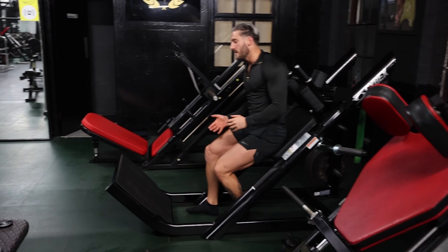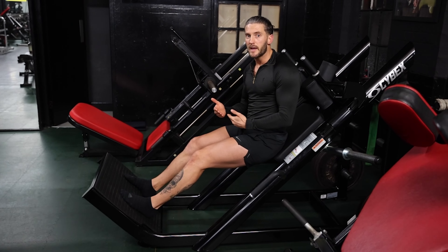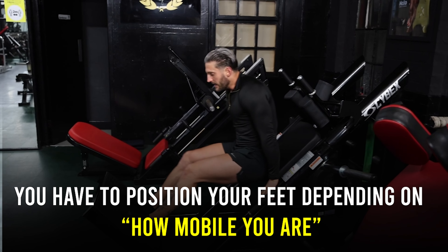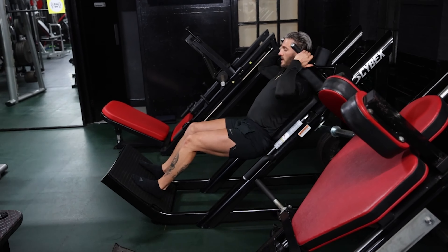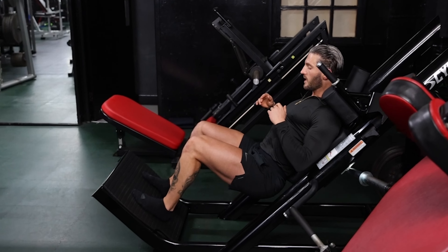The idea of this machine is to target your quads by allowing you to get a lot of knee flexion. You want to position your feet depending on how mobile you are. For me, I can get my feet quite low and get all the way down comfortably, so you'll see me come down as low as I can.